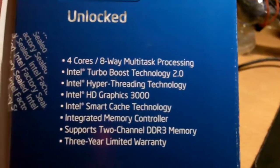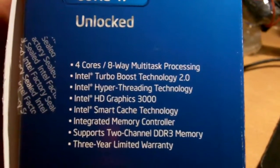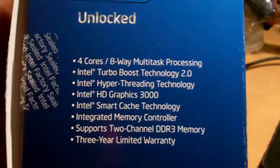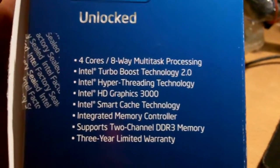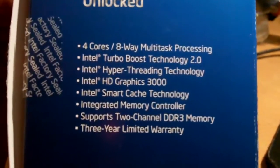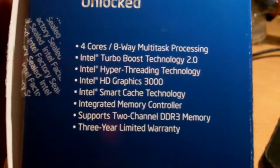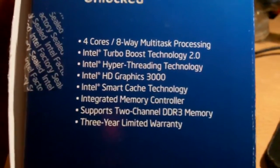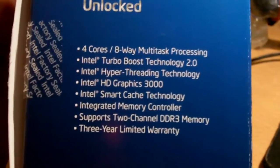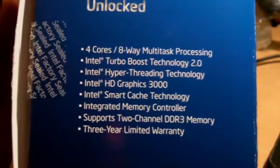It has 4-core 8-way multitask processing, meaning it supports hyper-threading — 4 cores and 8 threads — along with a new revision of Turbo Boost that allows you to automatically overclock your processor. Since this is not the highest-end processor, there is still HD integrated graphics on the die itself, plus an integrated memory controller supporting 2-channel DDR3 memory. The P67 chipset natively supports 2133 MHz RAM, which is amazing, and there's a 3-year warranty from Intel.